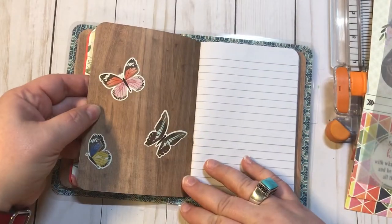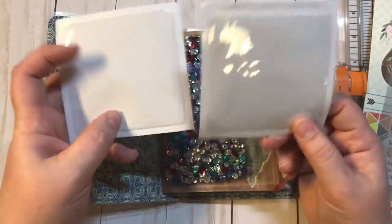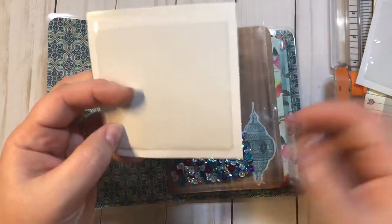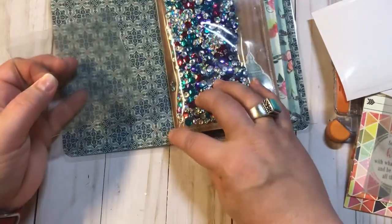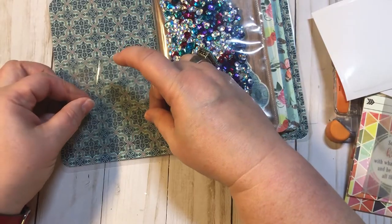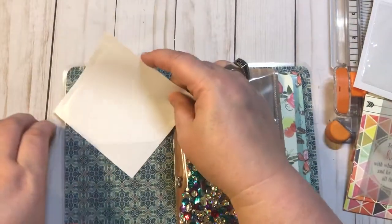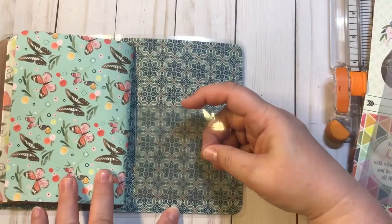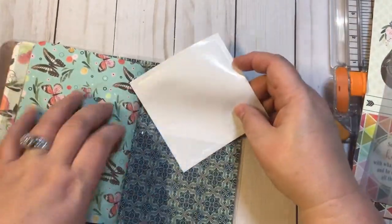So what I'm going to do is take these adhesive pockets that you get from the Target dollar spot — they are three dollars for a pack of 20 or 25. I'm just going to peel these off and line mine up with the edge of my notebook so everything is consistent. Now we have a little front pocket, and I'm going to add one on the back because I just like a lot of storage.